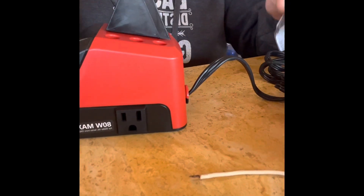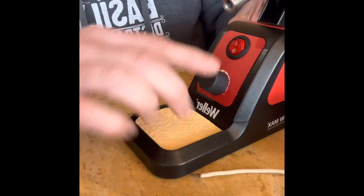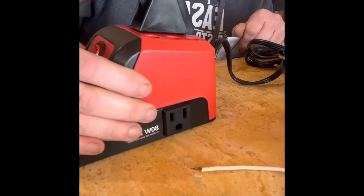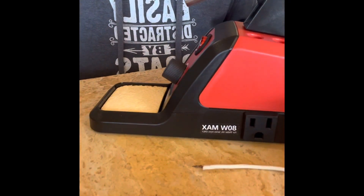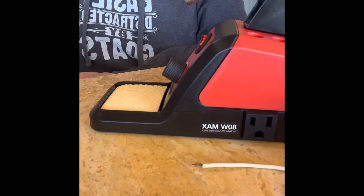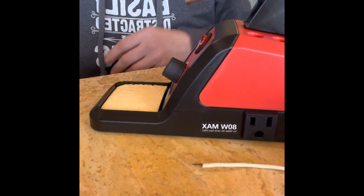That sits in here. You have to put your iron in. It has an on and off and a temperature control, but nothing to say really what temperature you're at. There's nothing else included to get you started, so you have to provide your own flux and wire — rosin core solder. You need to provide that yourself.